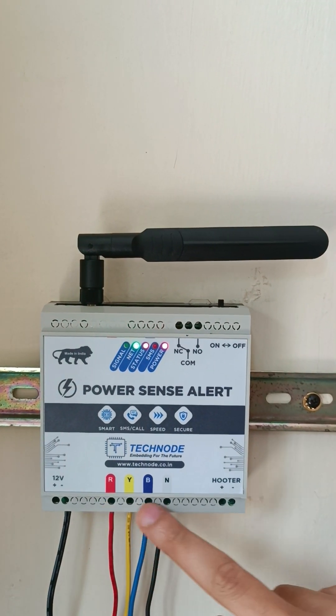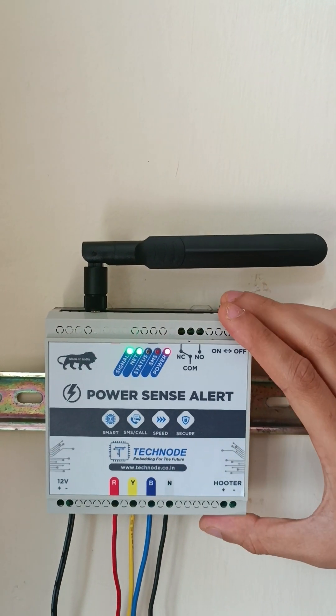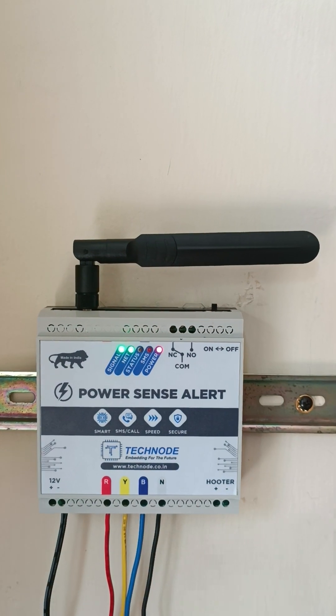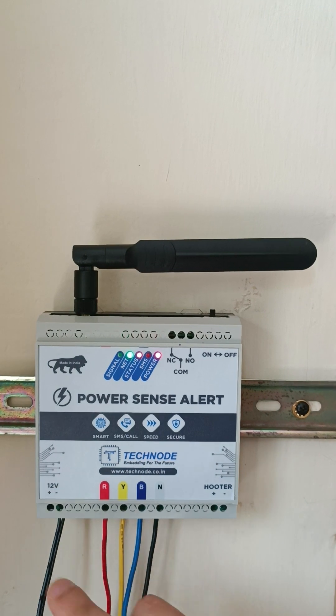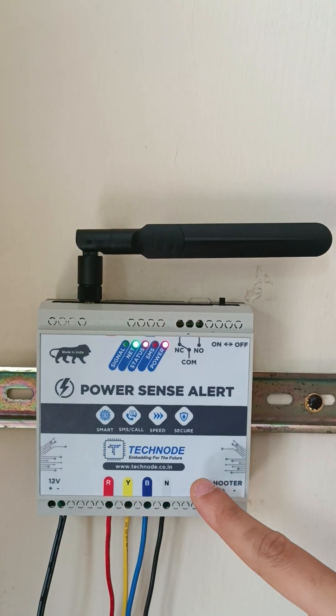At the bottom you can see there are R, Y, B neutral input lines. This unit supports both 3-phase and single-phase supply. The single phase is sensed through the 12-volt input adapter, and the 3-phase is sensed through the specified R, Y, B neutral line.